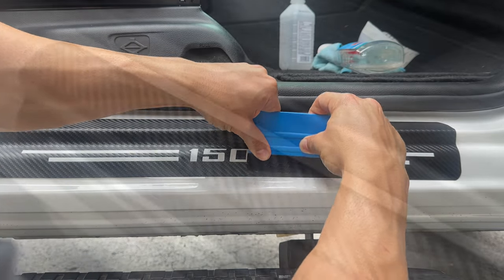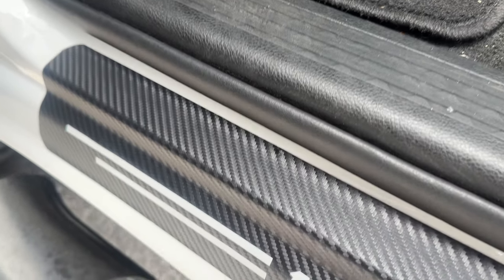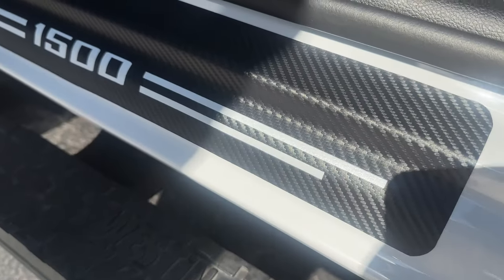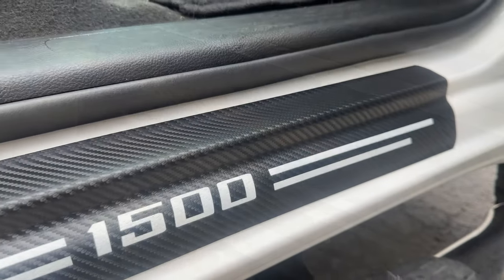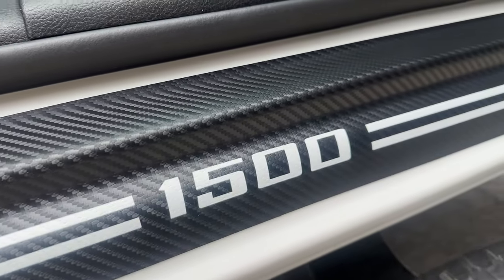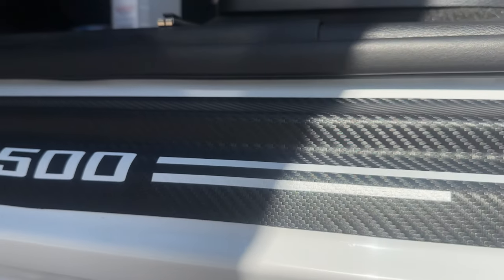Once you're done, if you have any bubbles, you can poke a little spot with your knife and then hit it with a heat gun — usually that'll make the bubble come out. Just press that bubble out and there you go. Super easy install — just make sure you do it right, be patient, and clean the surface. I've had these on for maybe two months now and I've had no issues whatsoever.